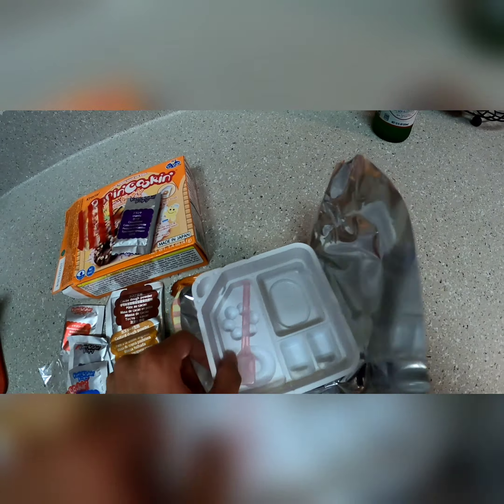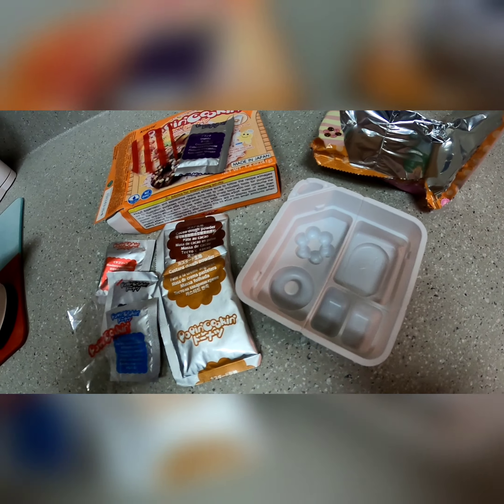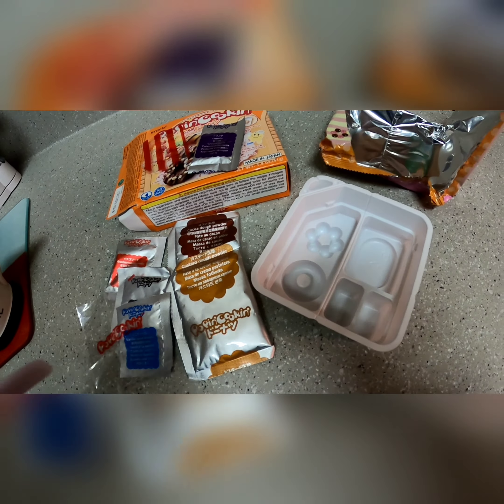Here's the Poppin' Cookin' sheet that I need to use to mold all of my donuts. So I'm going to start molding and mixing.